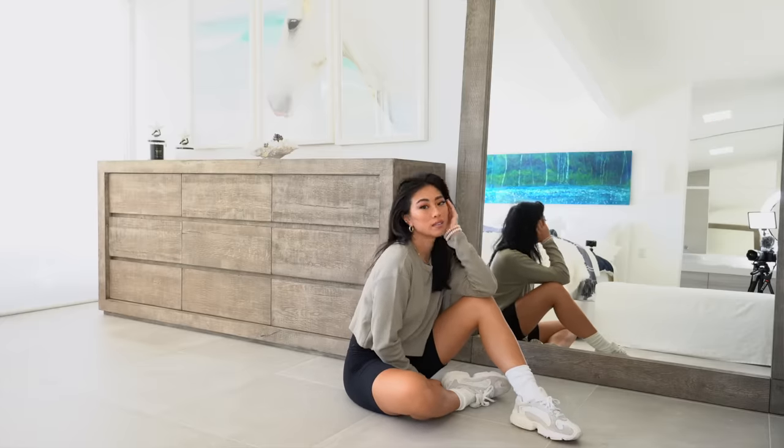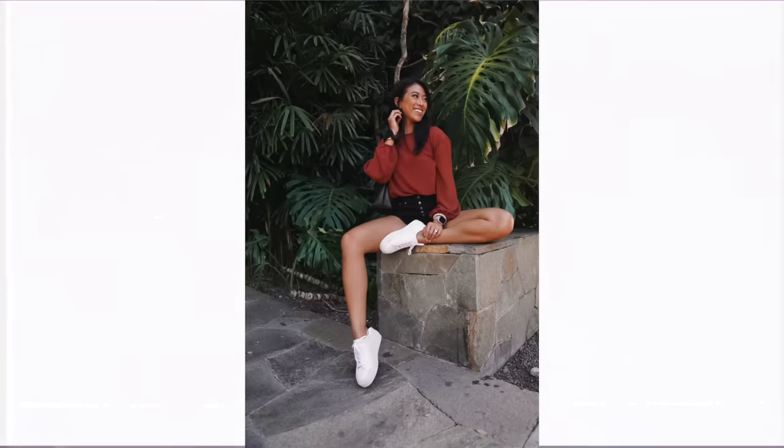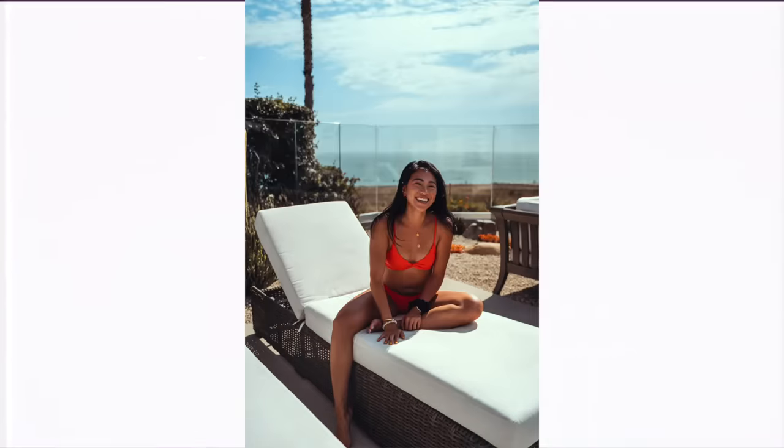Another sitting pose I like is having one leg down and one leg up. With the leg that's up, you can play with your hands on it, have your hands on the ground, or rest them on the knee that's down. It's a really great laid-back pose — it looks like you're not trying hard at all. You can also play around with the angles you're sitting at to change up the photo.